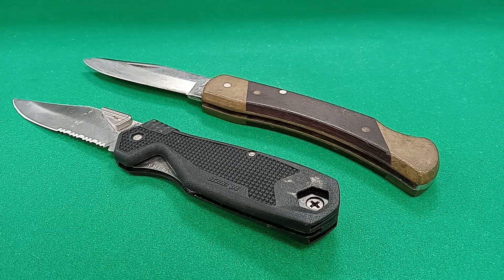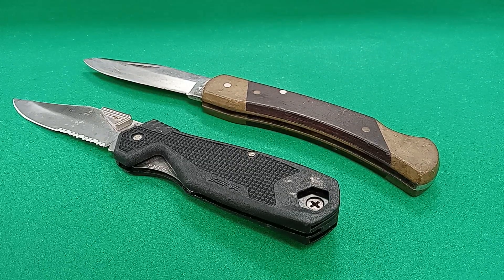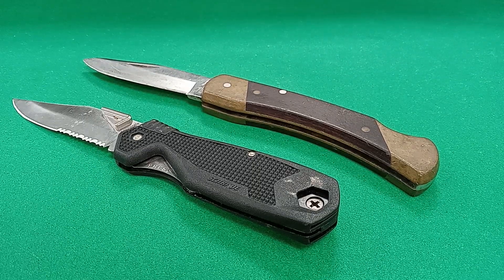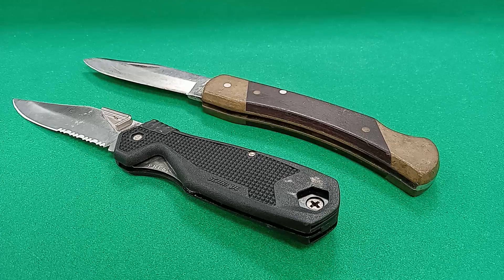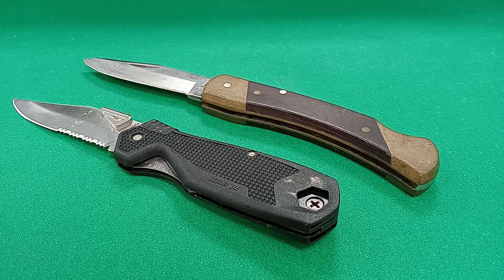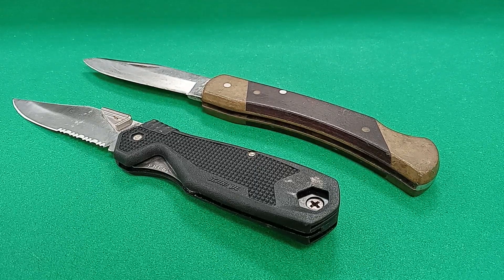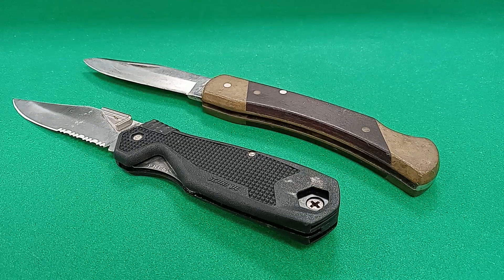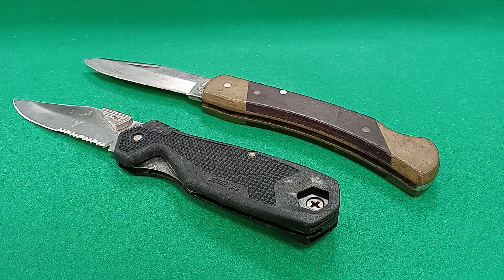I'm sure you've seen plenty of those restoration videos in which a guy shows off some sort of tool or knife that is absolutely caked with rust, just looks horrible, looks like it should be tossed into the scrap bin, and then they magically make them look practically brand new again, or close to it. They make them look usable, they make them look really good, and those types of videos are still popular on YouTube.